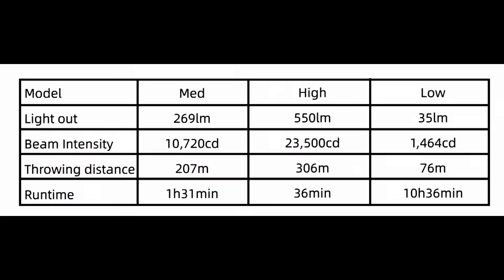We will of course be taking this flashlight out at night so you can see the beam, and make sure to stay until the end for some additional b-roll. Really quickly, let's go over the output on the T1 Pro V2.